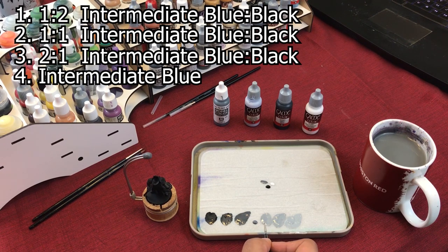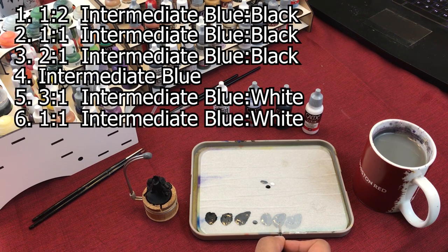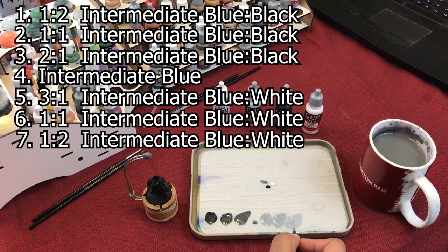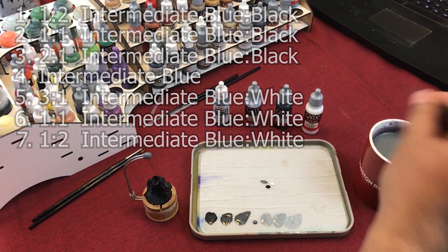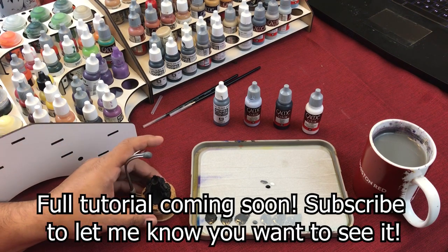Your fifth one is a combination of three parts Intermediate Blue, one part white. The sixth is a one-to-one mix of Intermediate Blue and white. And the seventh is a two-to-one mix of two parts white, one part Intermediate Blue. That's what you have for your basic armor. I'm going to paint one leg right now so you can kind of see how I do it.